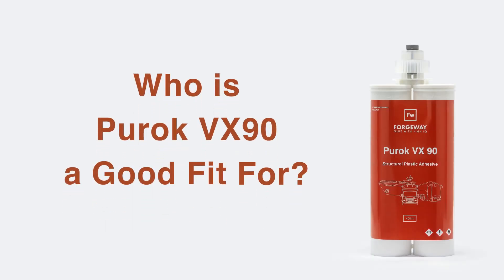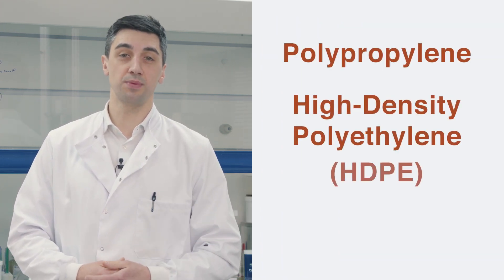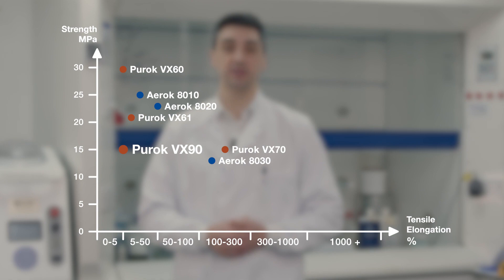So who is Puroc VX90 a good fit for? It is a good fit for any application that requires a strong bond to low surface energy plastics like polypropylene, high density polyethylene (HDPE) and Teflon. However, if you're not bonding low surface energy plastics, you would be better off using a non-specialist structural adhesive such as other acrylic or epoxy structural adhesives.